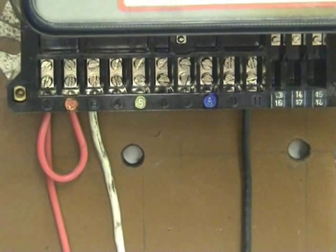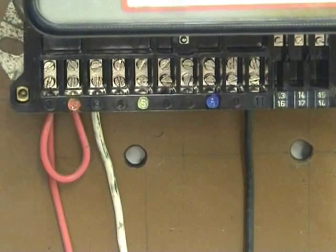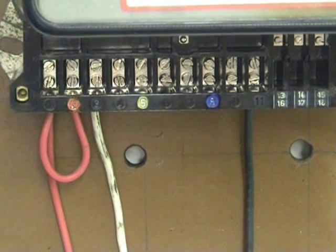Here we have a closer shot of the terminals for a standard type 3-phase meter. Now I will reconfigure this meter — although this is a kilowatt-hour meter.